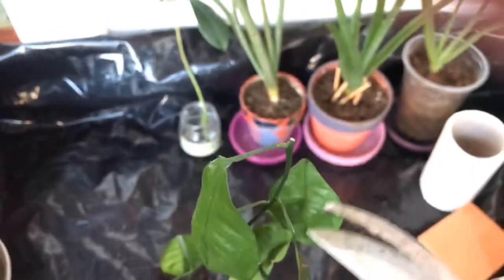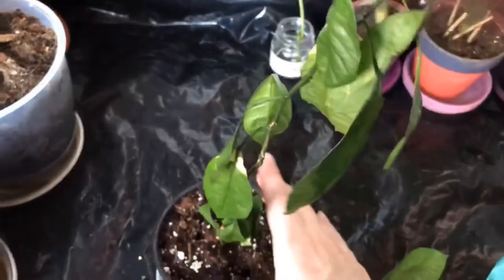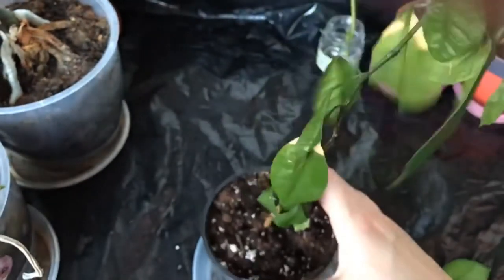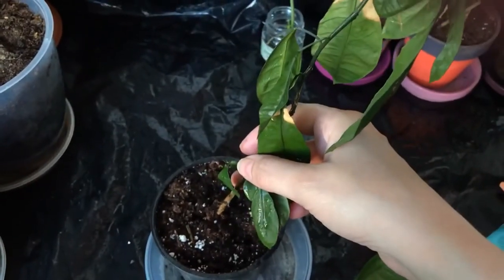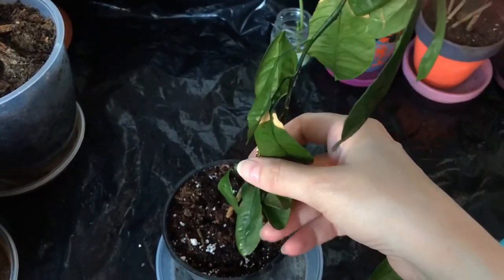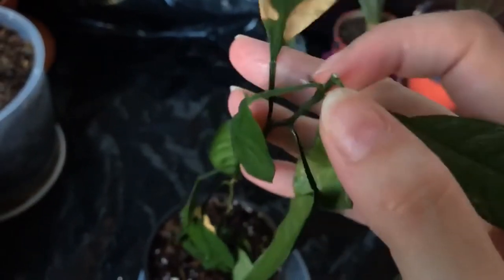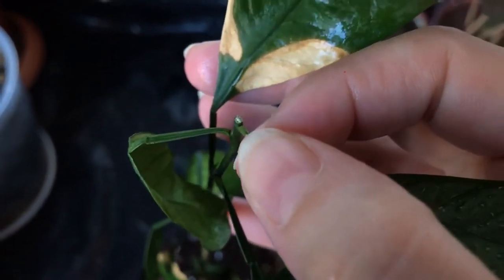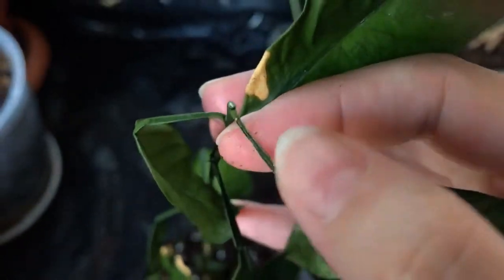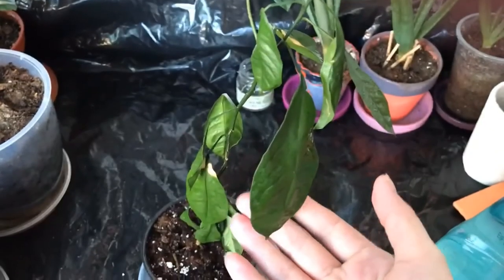I need to cut it a little bit more, and from here downwards it should be okay. It's a one-year to one-and-a-half-year-old seedling and I really don't want to lose it. It used to be beautiful — look at the color of the leaves, a very dark green. Although it has some other deficiency on the plant, I still want to save it.